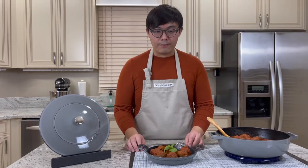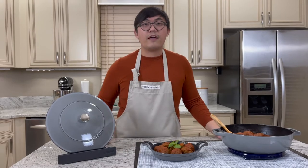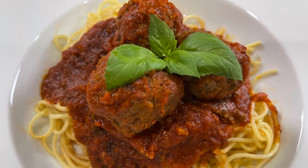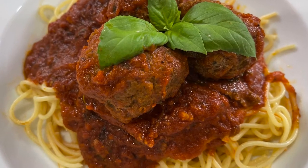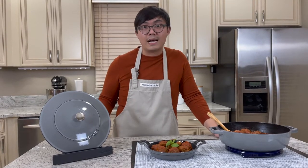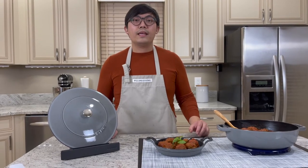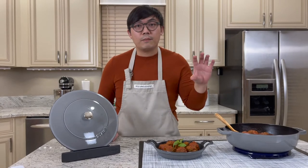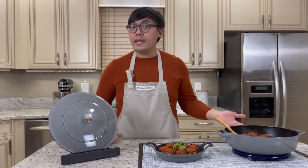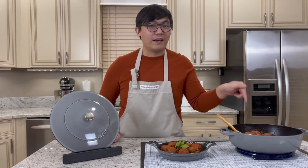I'm really happy with this dish. It's great for serving as an appetizer, which I have presented here. You can put some spaghetti with pasta and serve it as Wagyu beef meatball with pasta. Or you can have it as lunch — put it in a sub and that would be your meatball sub sandwich. That might be the idea I'll go with for my lunch tomorrow with the leftovers.